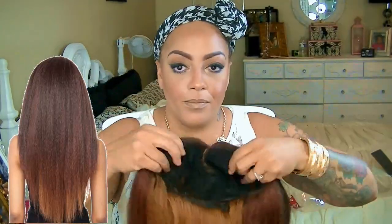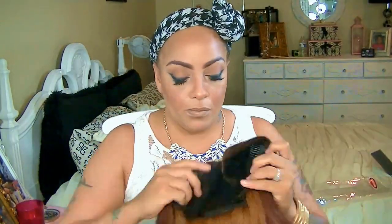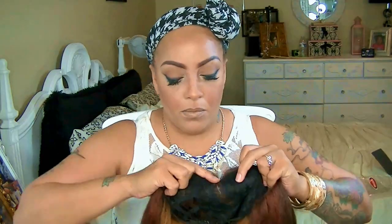Hey loves, it's time for another wig dupe. This is by the Isis Red Carpet Collection and it is called Scandal. I thought I would do this one because it reminded me a lot of my Ozo Wigs full lace wig that I just did, which was around the $400 range. This one you could pick up for $39 at Elevate Styles.